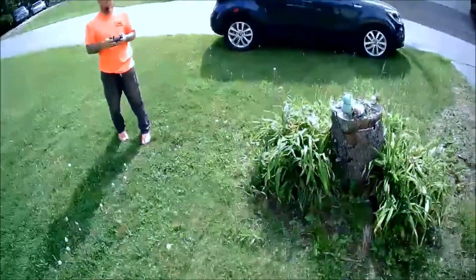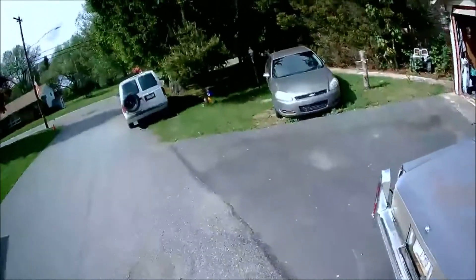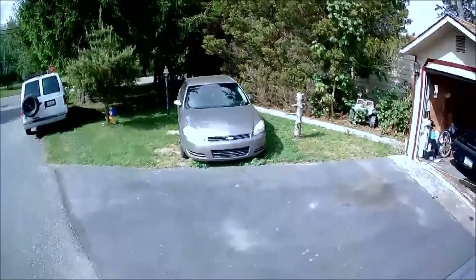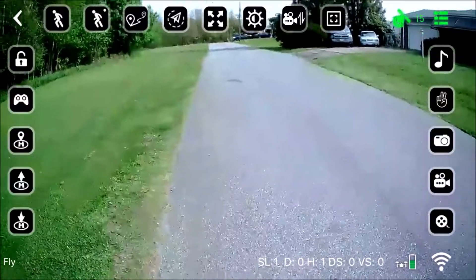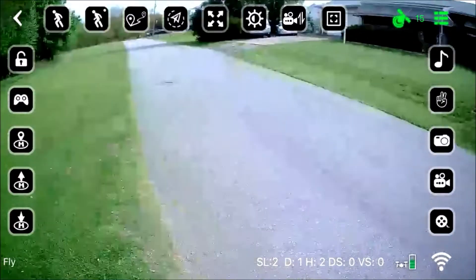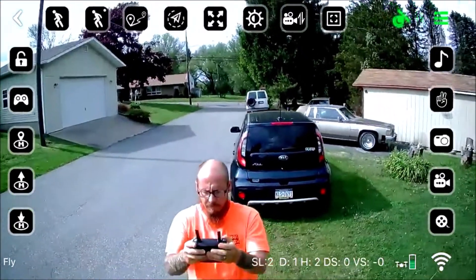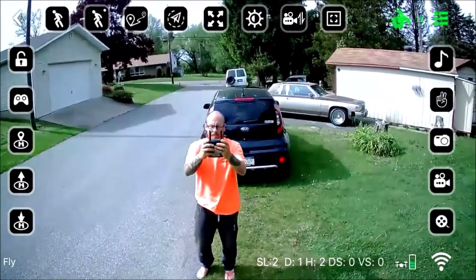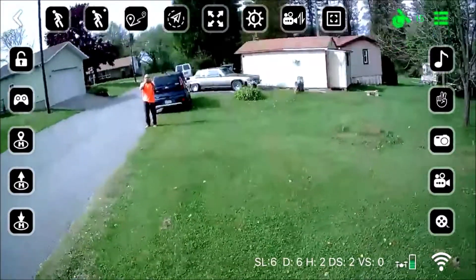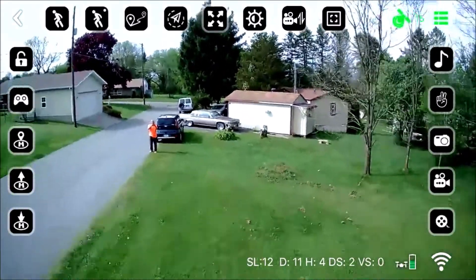What I'm showing you here is the GPS holding fairly well — I was not on the sticks at all. We're going to show you the in-app view so you can see a little bit of telemetry on the bottom. On the bottom you can see height and distance; upper right in green you can see how many satellites it's locked on to. This jumpiness is the video cutting in and out because of Wi-Fi.